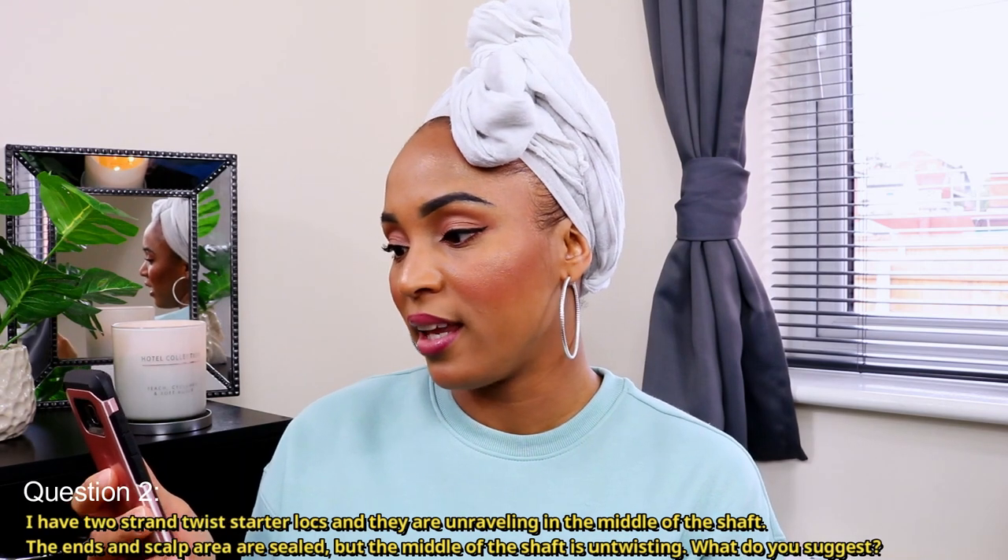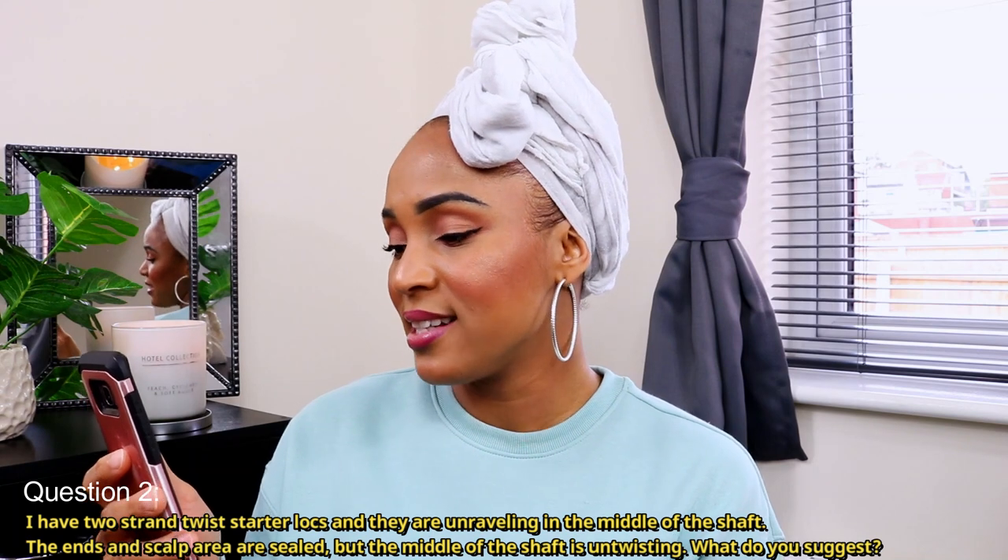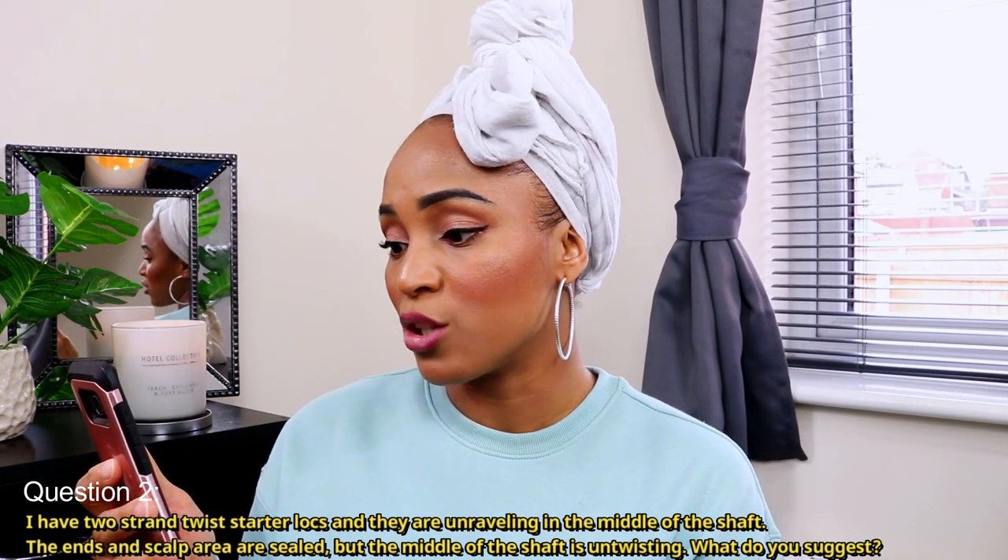Moving on to the next question: 'I have two strand twist starter locks and they are unraveling in the middle of the shaft. The ends and scalp area are sealed but the middle of the shaft is untwisting. What do you suggest?' I get that a lot — people who start their two strand twist lock journey say their locks are unraveling especially in the middle while the roots and ends are sealed. What I can suggest is to take down your two strand twist and reinstall it. I also have a video on my channel showing how to install two strand twist starter locks in a way that minimizes unraveling.